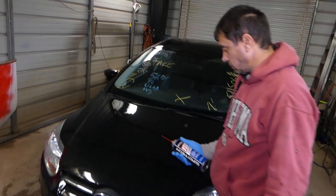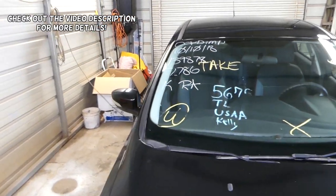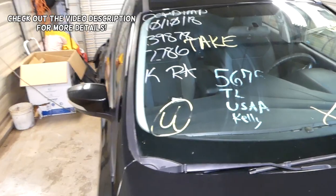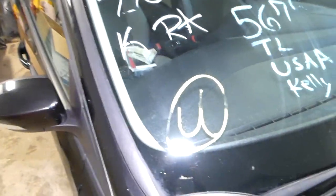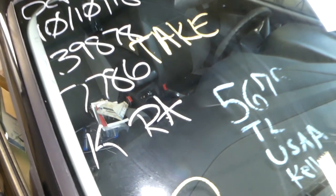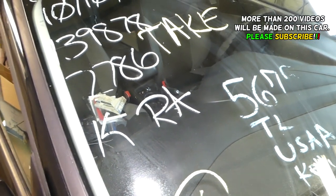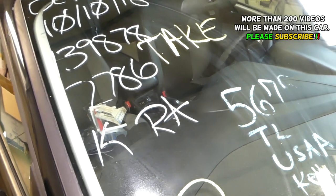Hey guys, welcome back to our Repair Guys. In today's video we'll show you how to remove stickers from windows or car parts from a salvage yard. You know when you buy a part and you always have those stickers that are extremely hard to remove — no matter how wet you get them, this thing is practically impossible to remove. So in today's video, we'll show you the easiest way to remove it.